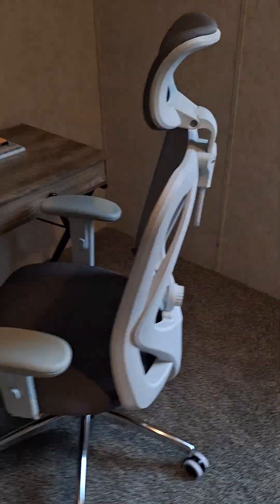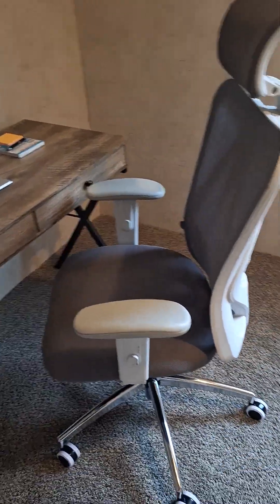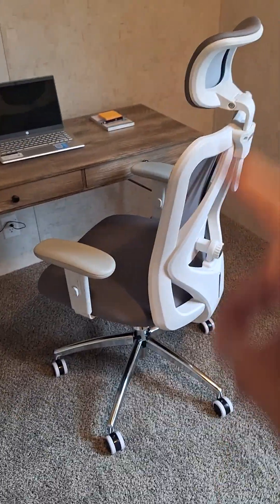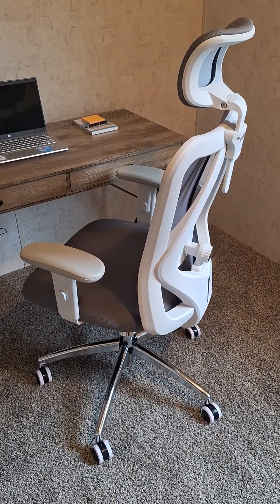You must be looking for a comfortable but yet stylish office chair or even gaming chair. I really like this, and I've assembled numerous chairs and sat in a lot of them in my career, and I have to tell you this one has some really nice features and it's very comfortable.